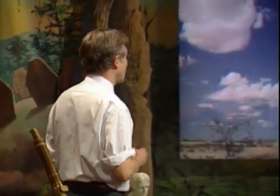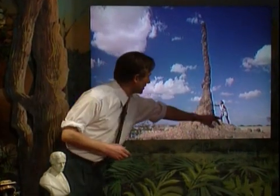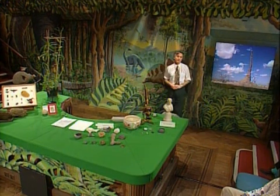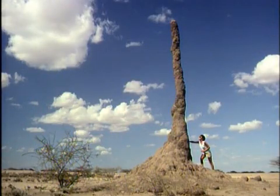Even larger is another kind of termite nest — a most colossal structure. The Austrian ethologist Carl von Frisch remarked that if humans built structures on the same scale as termites do, then the structures we would build would be four times as high as the Empire State Building. So termites are very, very impressive architects. These designoid objects are very impressive indeed.